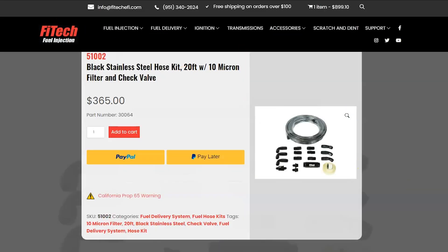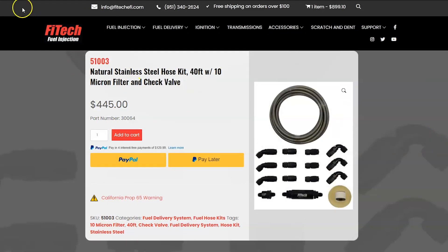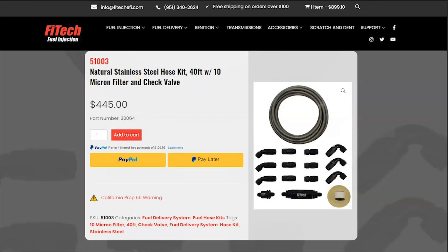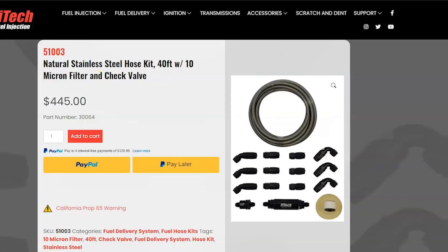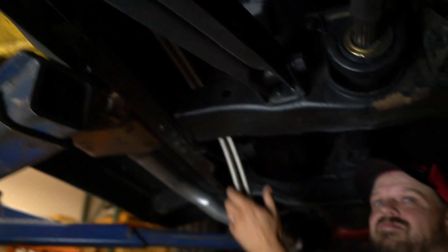Phytek offers braided fuel hose and filter kits in both black and natural stainless steel braid. We have 20 foot and 40 foot options. These kits include all of the fittings you will need, a 10 micron filter and a check valve. On this GMC Sierra we are using the 40 foot hose kit.